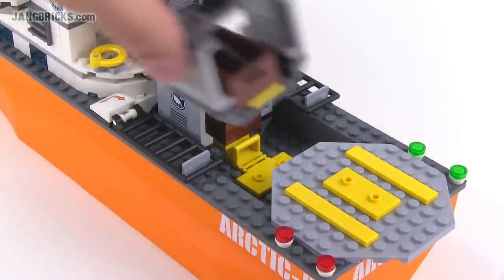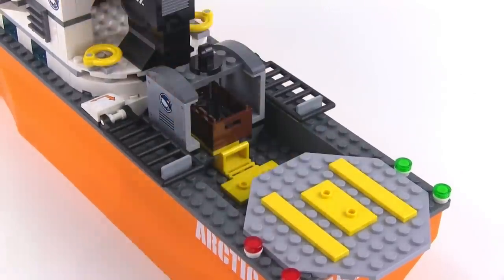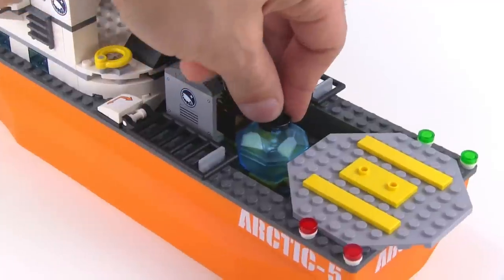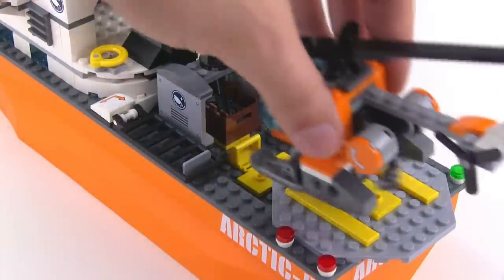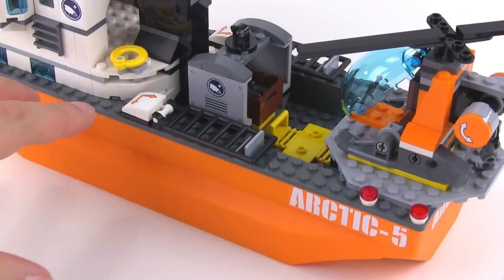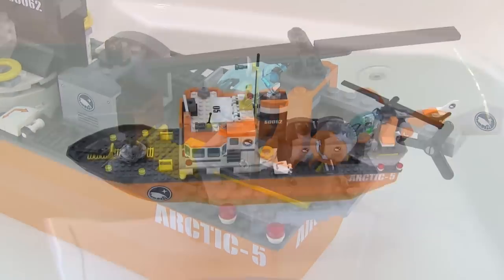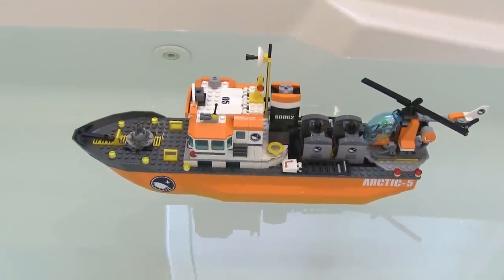The cargo deck can take these assemblies — you can hold on to some stuff. You can also pick up and place some of your ice chunks in there that you pick up from the surface. And then you've also got space to actually land your helicopter and get it on there and get it pretty secure so that's not going to fall off. Yes, the boat does float, even fully loaded.